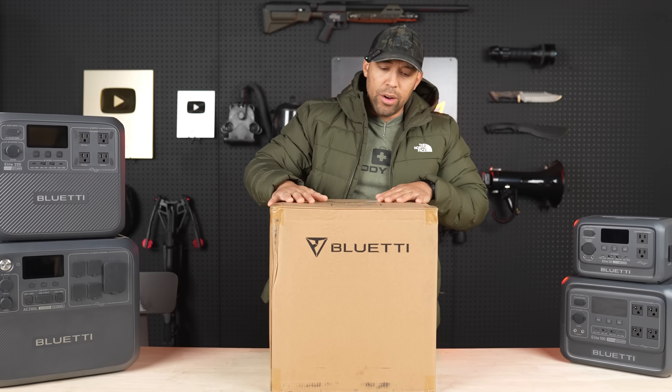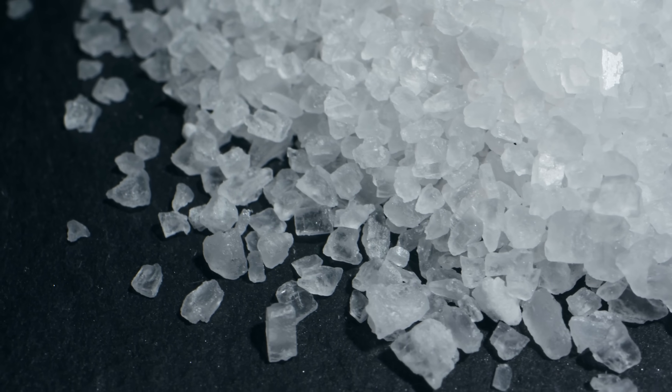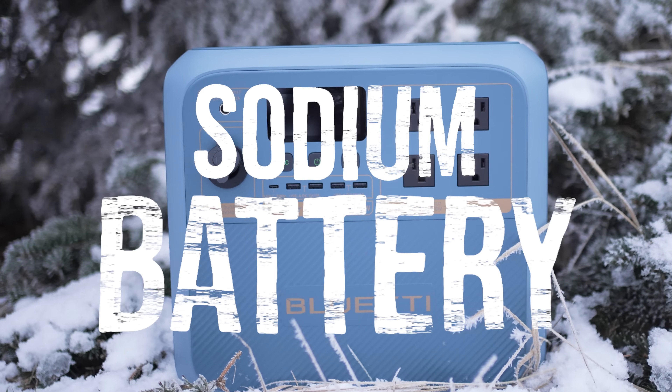Today we are going to open up the Blue Eddy Pioneer. Nah — that's N-A for sodium. This is the first ever sodium battery.